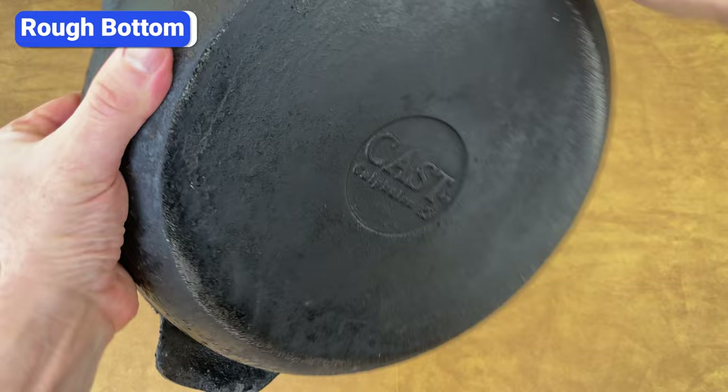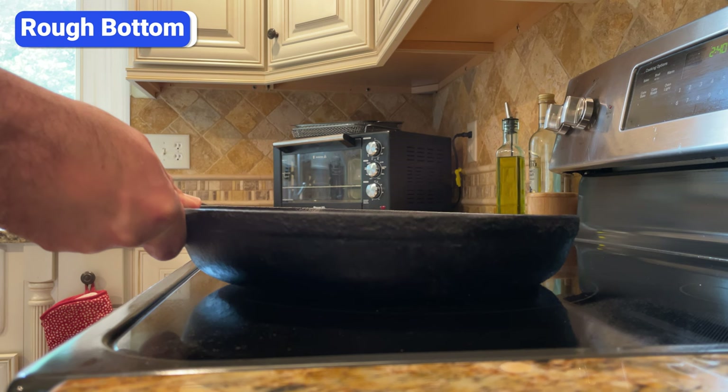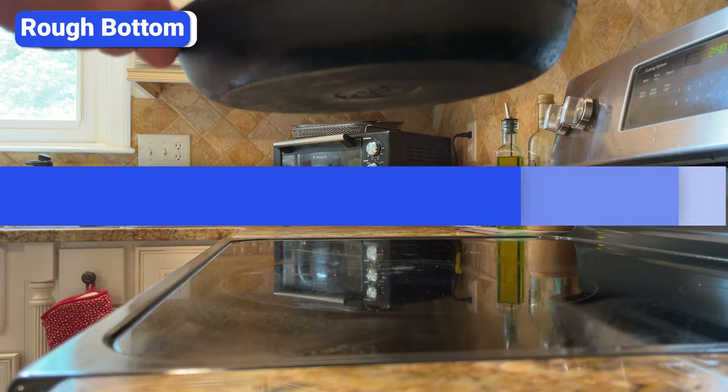Some cast iron pans have a rough bottom. If you have a glass cooktop, you need to carefully place it down and pick it up to avoid scratching or cracking the glass. Never slide cast iron from side to side on a glass cooktop.